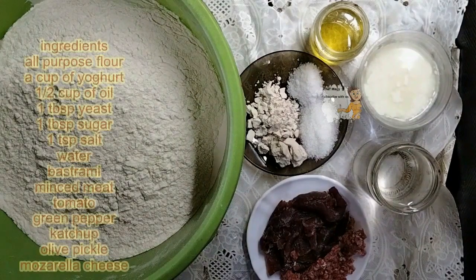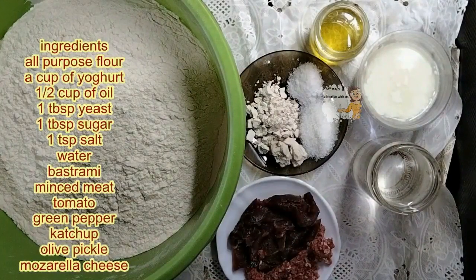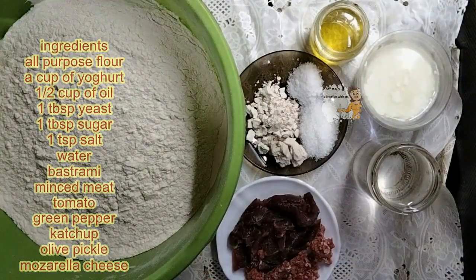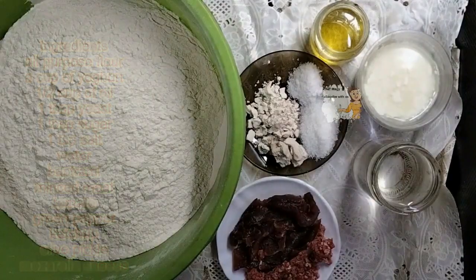Today I'm going to prepare pasturma pizza. I have one kilo of flour, pasturma and minced meat. I have yeast, one tablespoon of yeast, oil, sugar, and a cup of yogurt.